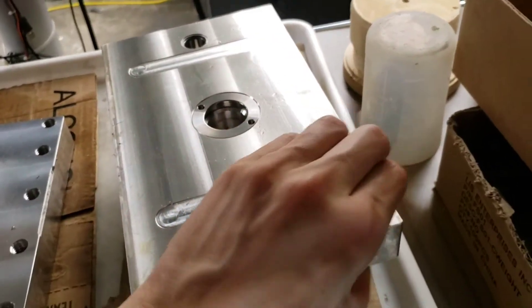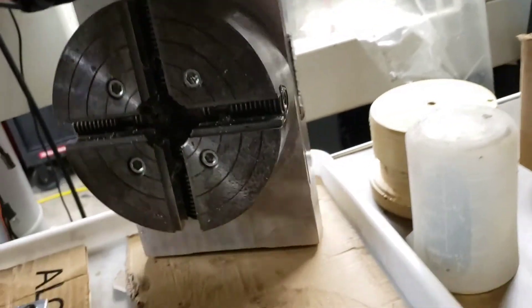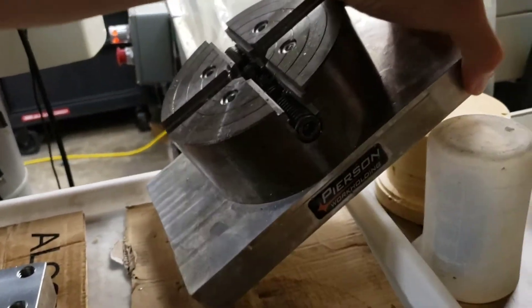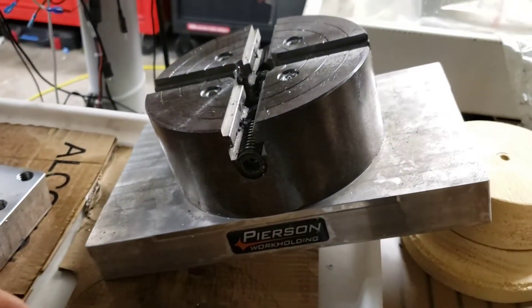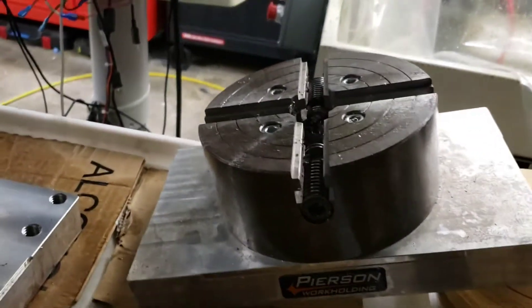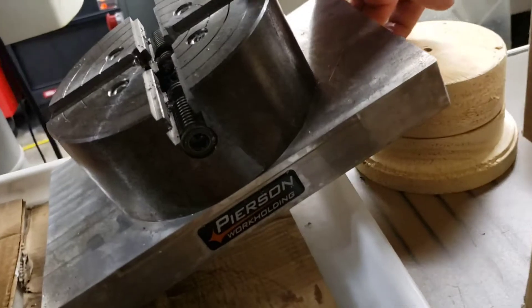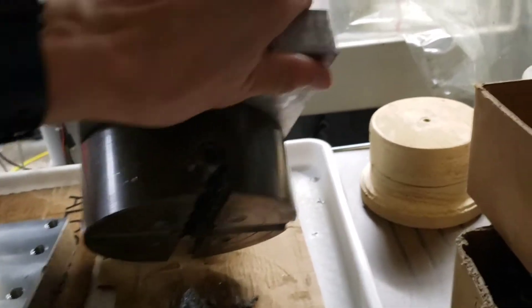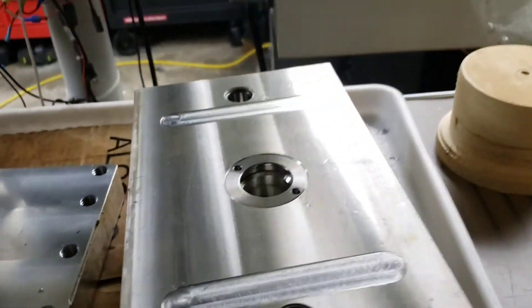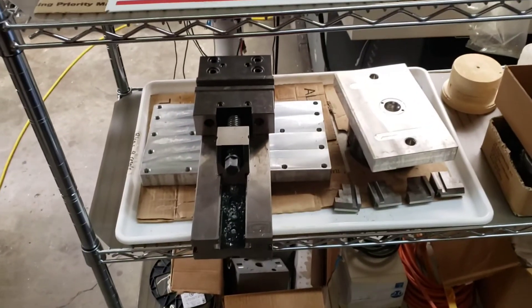This next pallet holds our four jaw chuck. We can use it to hold round items, square items, or rectangular items — whatever is usually kind of long and tall or small and can't be held in the vise. It's very easy to drop down on the pallet base and gives us a versatile holder. The base has been machined to hold specifically this four jaw chuck, which reduces the time we used to spend switching over between the vise and the four jaw chuck. Here you can see the alignment features that attach onto the pallet base.